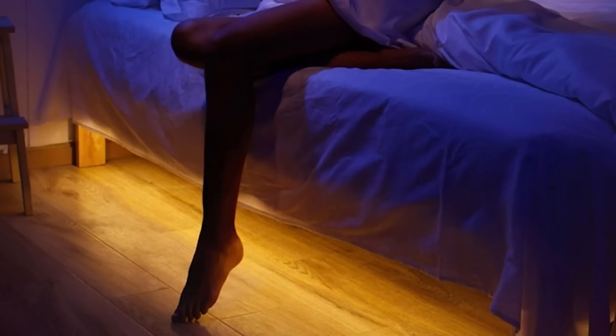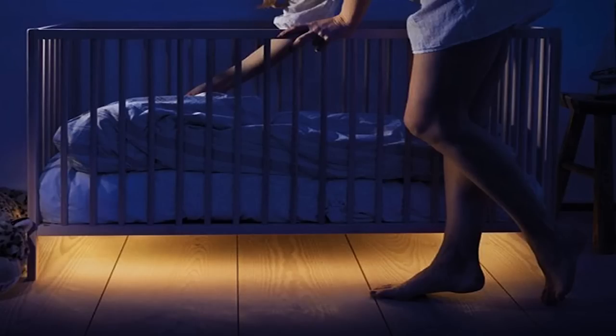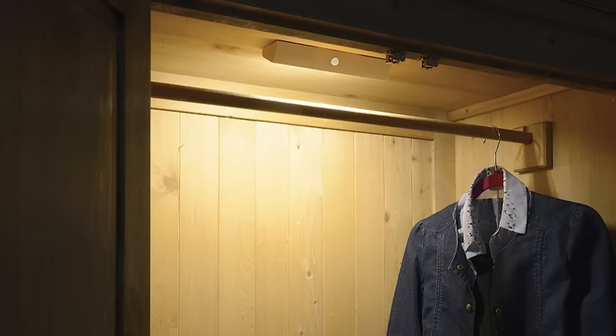It's super cheap - it's 15 pounds on Amazon right now. The idea is that you would install it under your bed so that when you get up in the night, the PIR sensor will see the movement and light your way to the bathroom. You might also install it under your child's cot so that when you walk in the room it lights up, or stick it in a cupboard so that when you open the doors it lights up and then automatically switches off a minute later once the doors are closed.